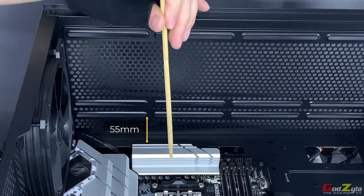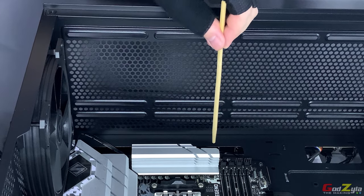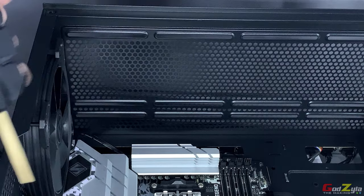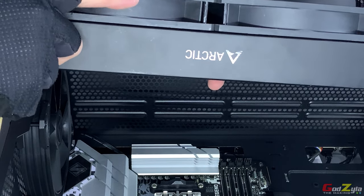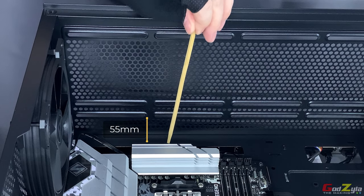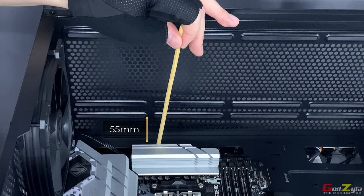This means you will definitely hit the VRM. The VRM height here is 35mm, and some motherboards like Asus or Gigabyte can be up to 45mm tall — you definitely can't fit an Arctic Liquid Freezer 2 280 in those cases. However, for other 280 liquid AIOs where the radiator is 27 to 28mm thick plus the fan totaling 52 or 53mm, the gap at the top is 55mm — so those will fit without hitting the VRM.